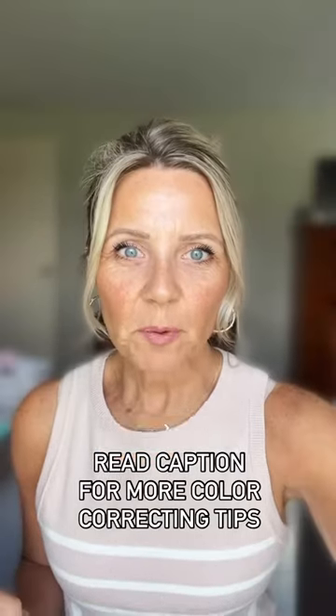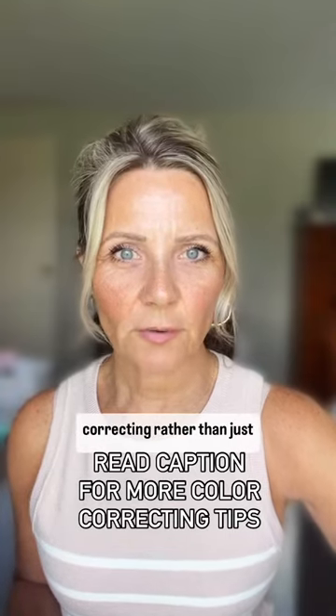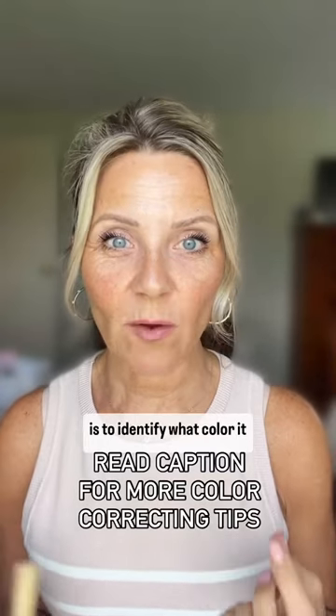Do you have dark circles, hyperpigmentation, or broken capillaries? Then consider color correcting rather than just trying to take a foundation and cover it. The first order of business is to identify what color it is that you're actually seeing.